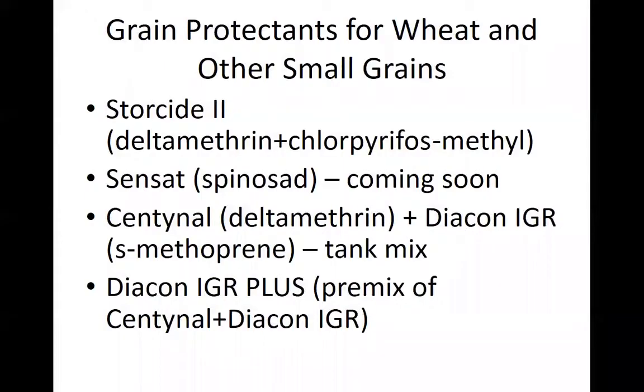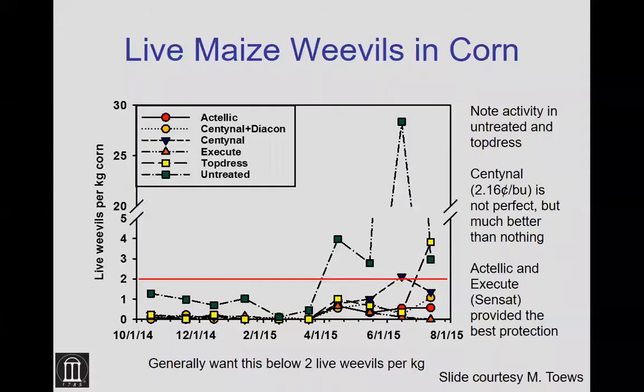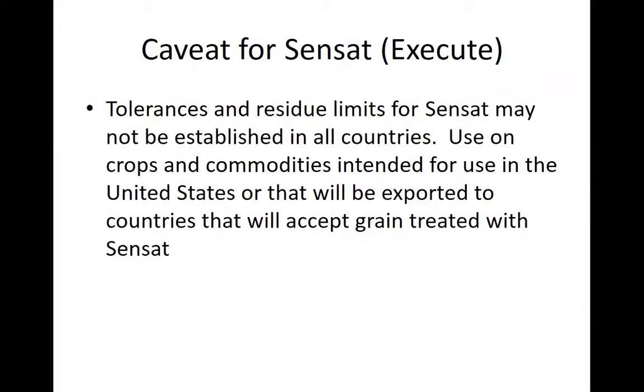Just to recap: for wheat we have Storicide 2, Sensat coming soon, and the combination of deltamethrin plus methofrin providing maximum control. That's important because insects grow well in our warm summers, so it's good to have the best protection possible for wheat and small grains. One caveat for Sensat: the label notes that tolerances may not be established in all countries, so use it for crops intended for use in the United States or going to a country that will accept this grain.